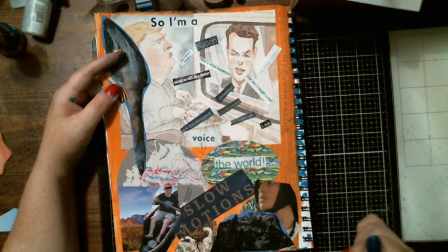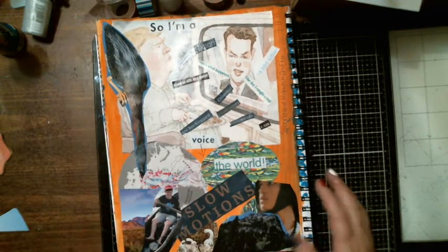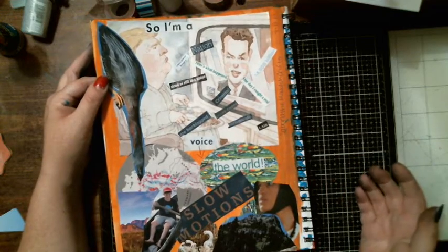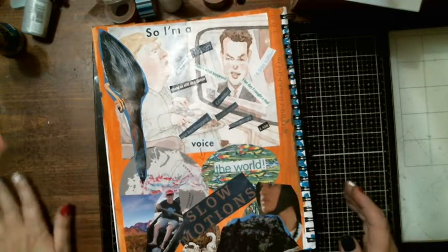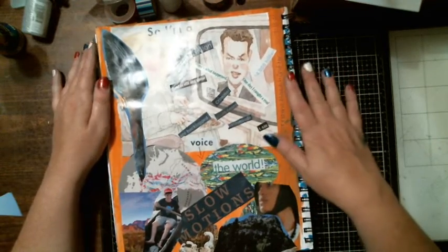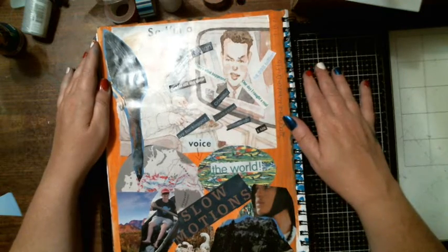Our parks, our children are our future — that's why I put this child here, and this adult figure. And our wildlife — that's why I put the birds here. I used everything Sabrina sent me to create this second page, and that's what I came up with.